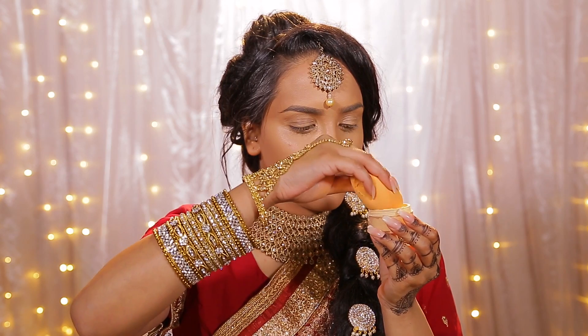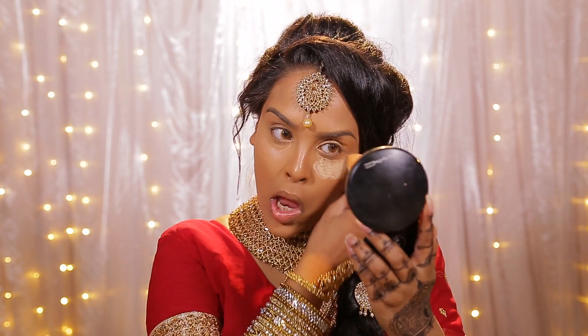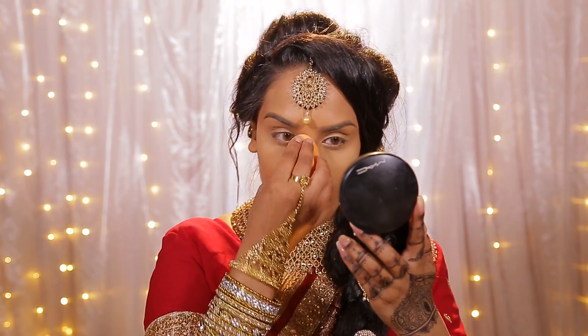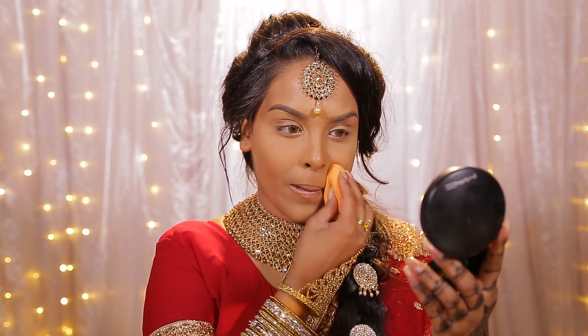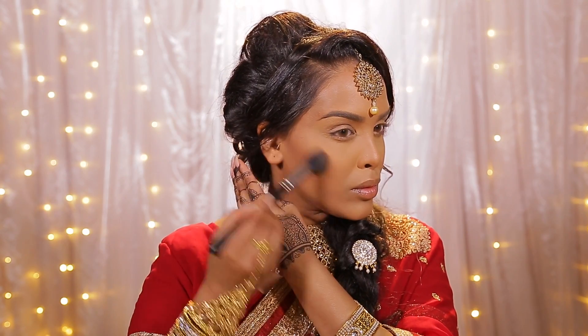Then I'm going to be using the Kat Von D brightening powder in the shade golden. I'm now using a damp clean beauty blender — I'm going to pat this underneath my eyes. I found recently that this is the best way of doing it for me, and then I just keep working the beauty blender into the skin, melting the powder into the skin. That gives me a good bake but it's not too heavy.